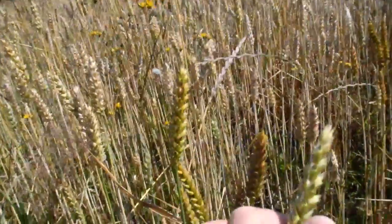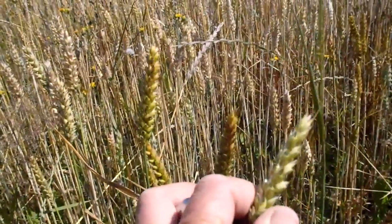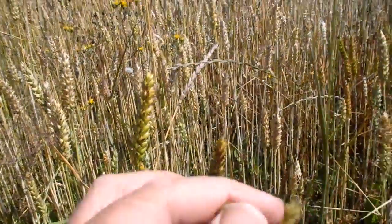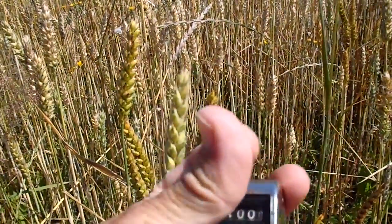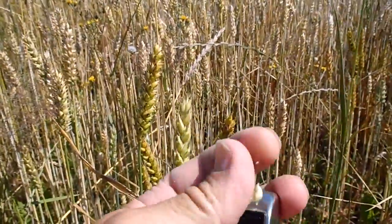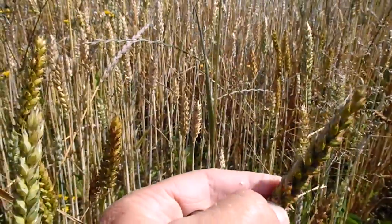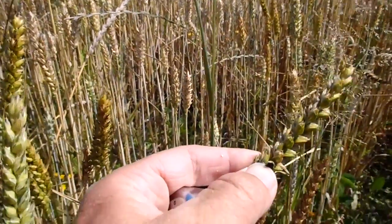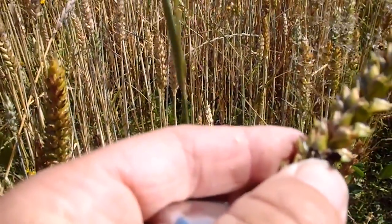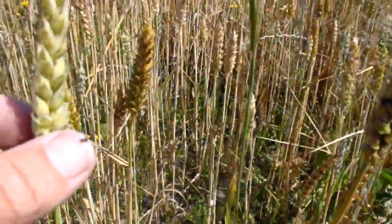First, a healthy head — this is how the healthy head looks. There's a small seed here, and inside the seed you will see that it's white inside, compared to an infected head where there's really just fungal spores instead of healthy grain. So this one is infected and this one is healthy.